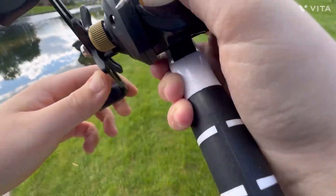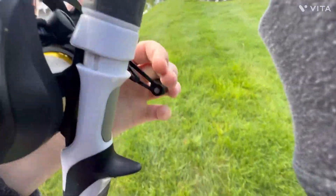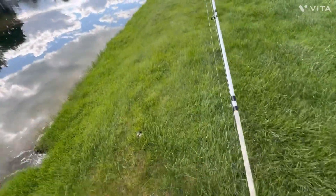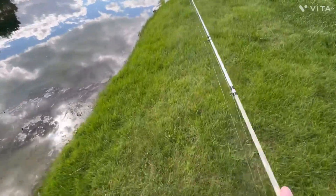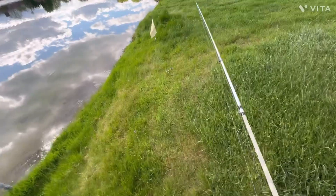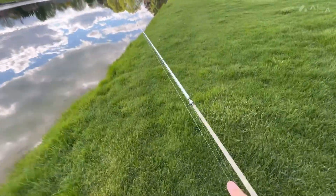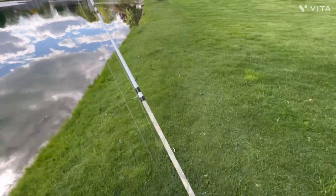Just ran out of time. I failed pretty miserably — I caught two fish out of five. I guess later tonight I'm going to have to crack an egg on my head. That's not going to be fun. I guess I'll cut to that then.